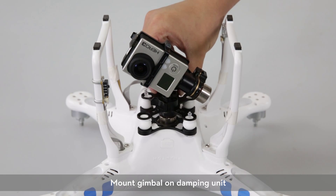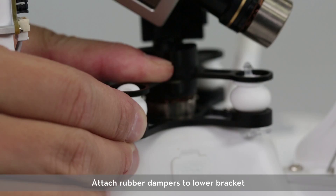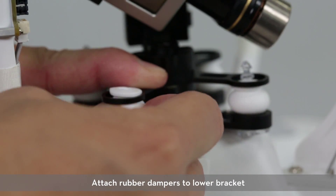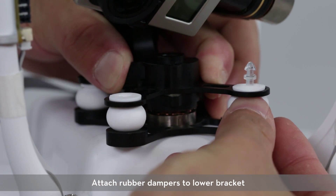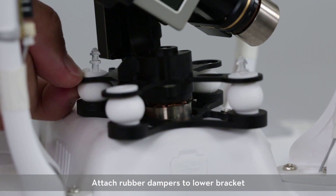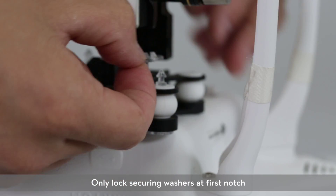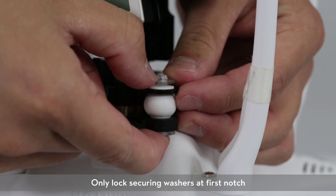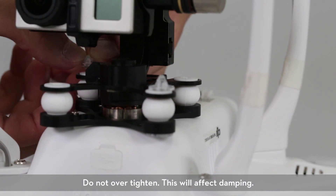Mount the gimbal on the damping unit. Attach rubber dampers to the lower bracket. Lock it in place with the securing washers — only lock the securing washers at the first notch. Do not over-tighten, as this will affect the damping.